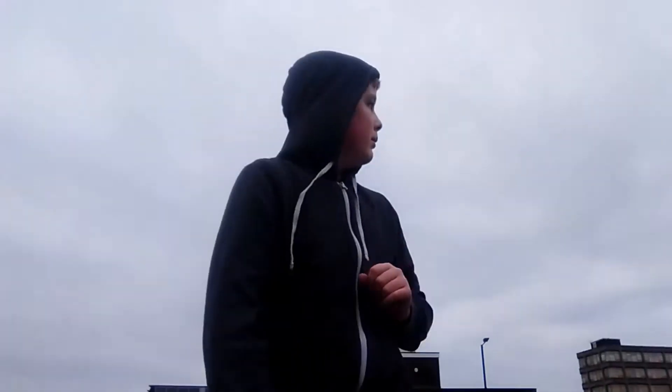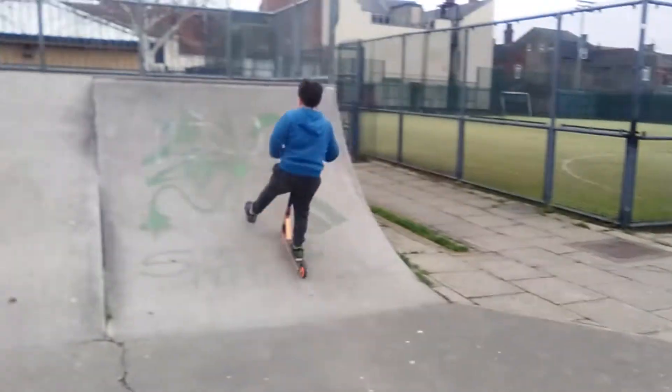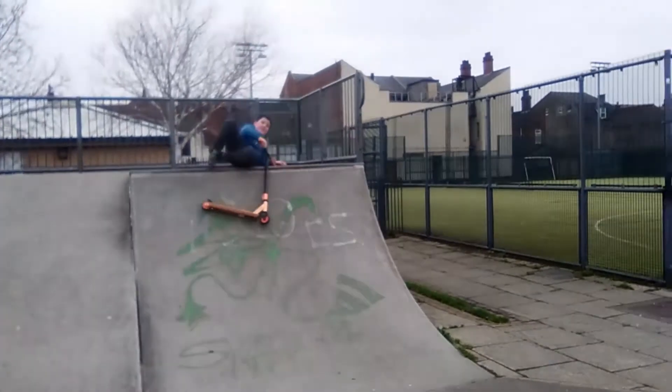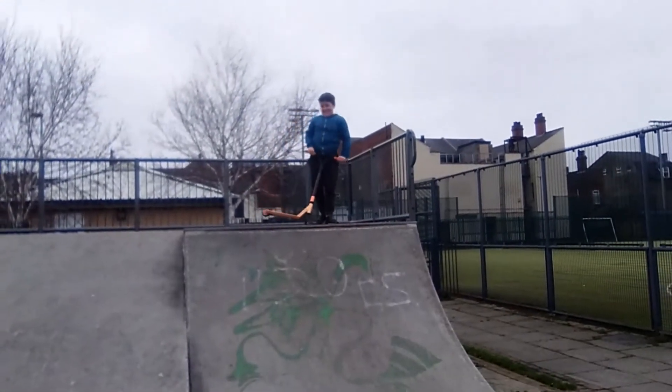Hey Nathan, 46 here. Today we're at a skate park and we'll have to be skating around on skateboards or scooters or something like that. Here comes Nathan — he likes the scooter and he's going to go down a ramp.